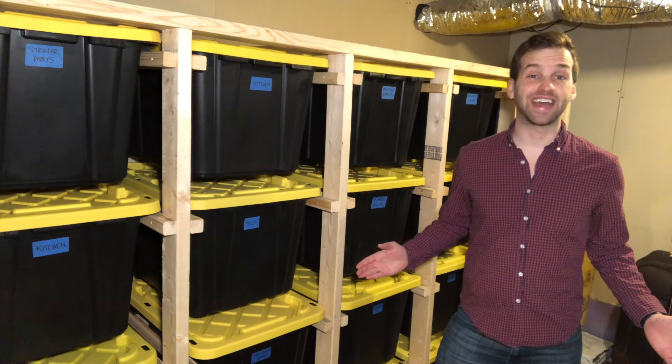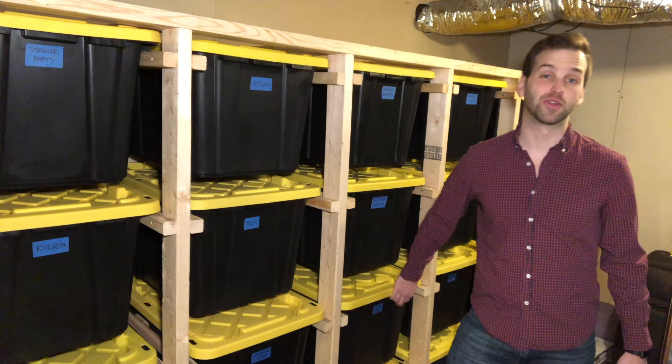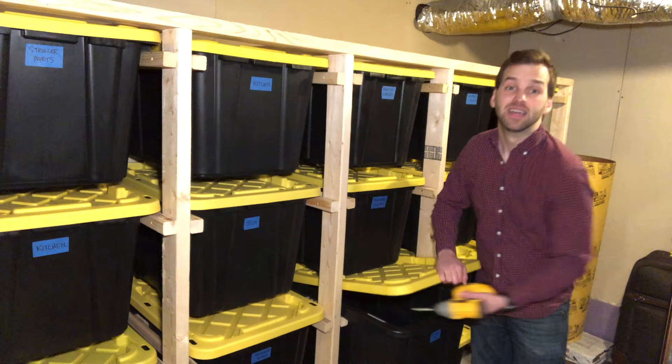Hey everyone, I'm Datodad, and today I'm going to show you the most efficient way to organize your garage or storage room with my floating bin storage rack. And best of all, I'll show you how to get free plans to design your own to fit your space. Let's check it out.